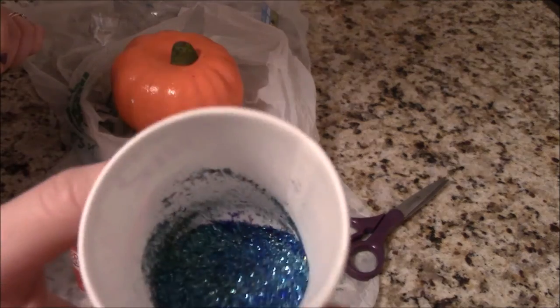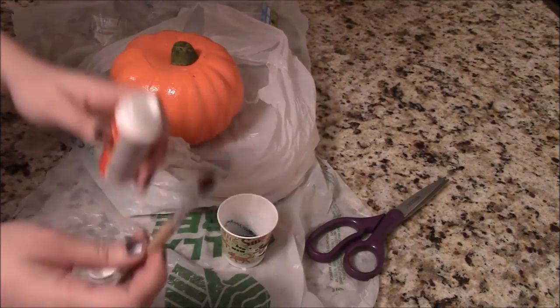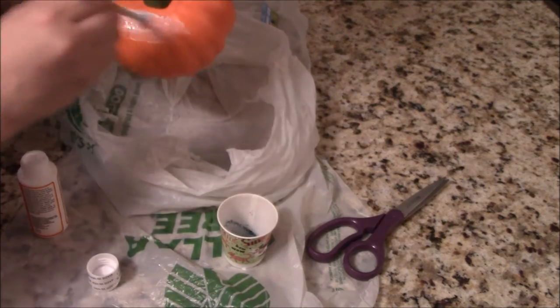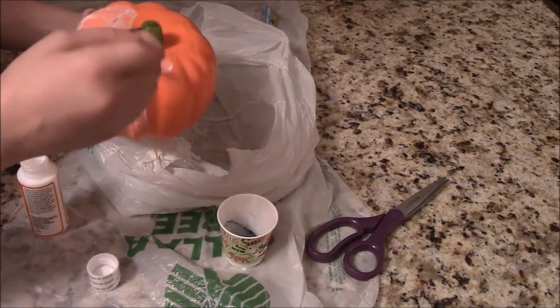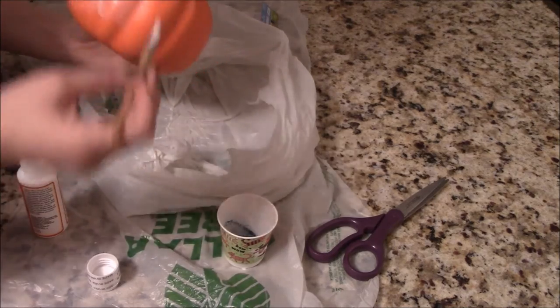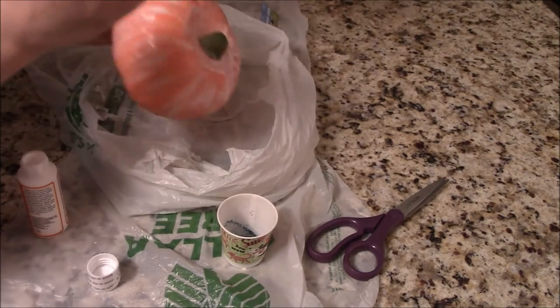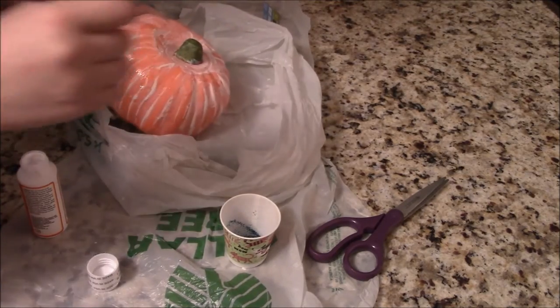That's what it looks like all mixed together. Now we're going to start with our Mod Podge — you will need a paintbrush for this, which Dollar Tree also sells, but I had one on hand. You're just going to start by doing a thin coat of Mod Podge all over your pumpkin. You can use a real pumpkin for this as well, but I wanted this to last year to year, so I used a fake pumpkin — it's also cheaper anyway.